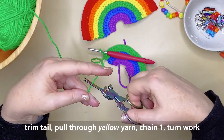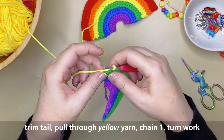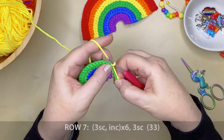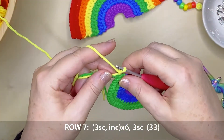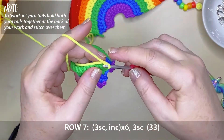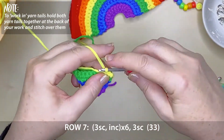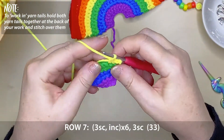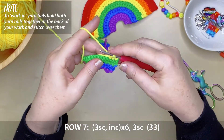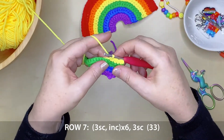Trim your green yarn, get your yellow, and pull it through that very last stitch on your hook. Chain 1 and turn your work to the left. Now for row 7, we're going to be creating three single crochet stitches to start off with, again working around those tails. Three, then an increase. We repeat that pattern six times, then finish off with three single crochet stitches. That will give you a total of 33 stitches for row 7.